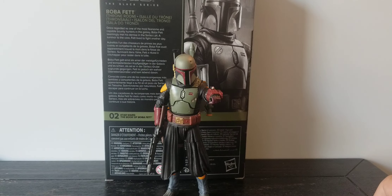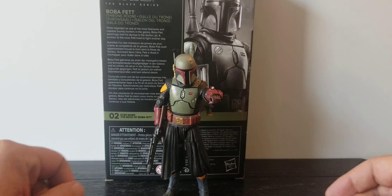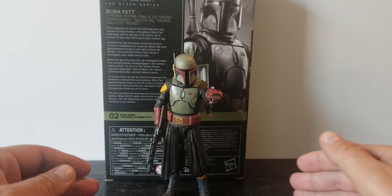He'd honestly be disappointing even if he were a $25 figure — but he's a $31.49 figure, and there are issues here, so let's get into it and take a look.